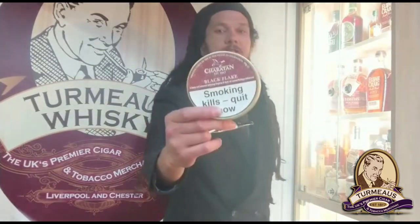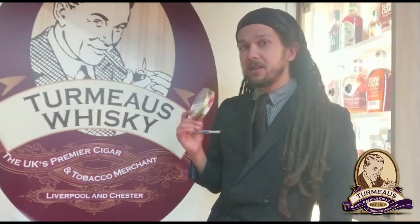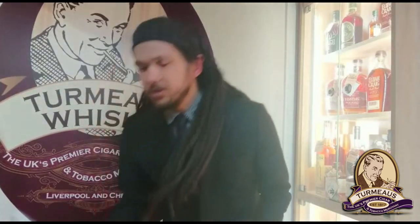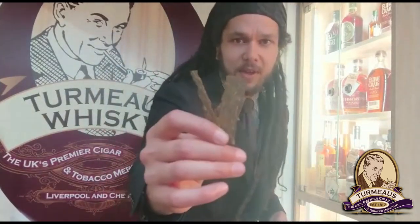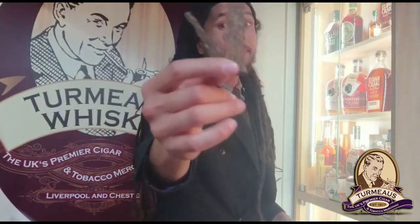Next on my list is Sheraton Black Flake, which is a replacement for Dunhill's Dark Flake. This is a dark Virginia flake cut tobacco with a hint of perique. I'll just show you a bit there — I have broken that flake up but you still get the idea. If I was being pedantic I'd say this is more of a dark brown flake than a black flake, but to be honest this blend is kind of awesome so I'm willing to let it slide.